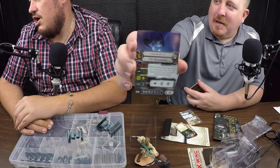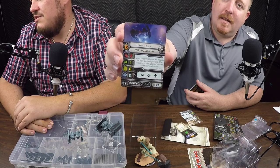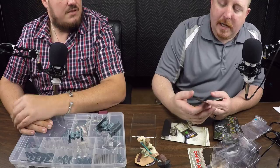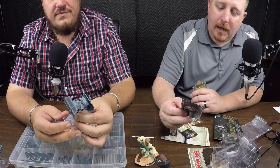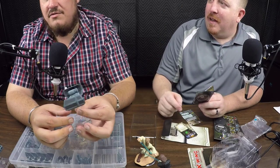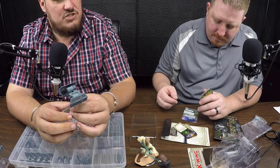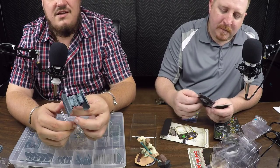Next up is Death Rain — love that name. Pilot skill six, 26 points. His ability: when dropping a bomb, you may use the front guides of your ship; after dropping the bomb you may perform a free barrel roll action. What comes in handy there is most ships drop bombs out of the back. This one can fly up right in front of someone, drop a bomb, and barrel roll out of the way. Fantasy Flight and the guys creating these games — every time they release new ships it throws the meta and it's just amazing. You can never get bored with this game.